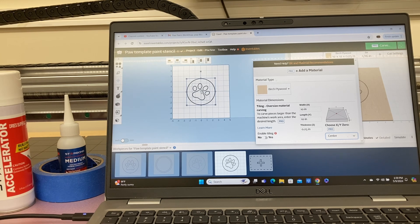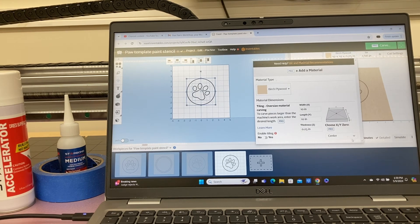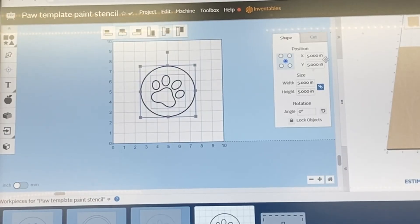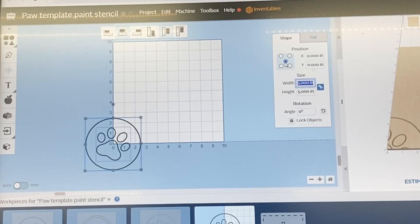Two very easy ways to do it — it doesn't matter if you have Easel Pro with this dedicated feature, or if you have Easel Basic where you set this to zero zero and it drops down. To show you again, just click this at the bottom left, set it as your zero zero position, and you can accomplish the same exact thing.